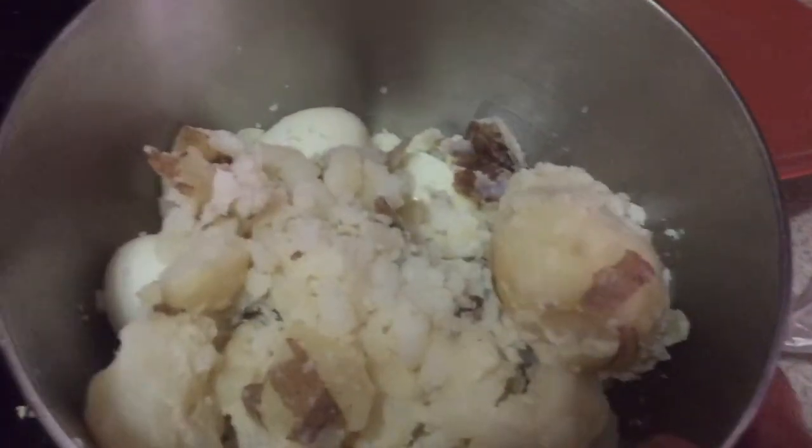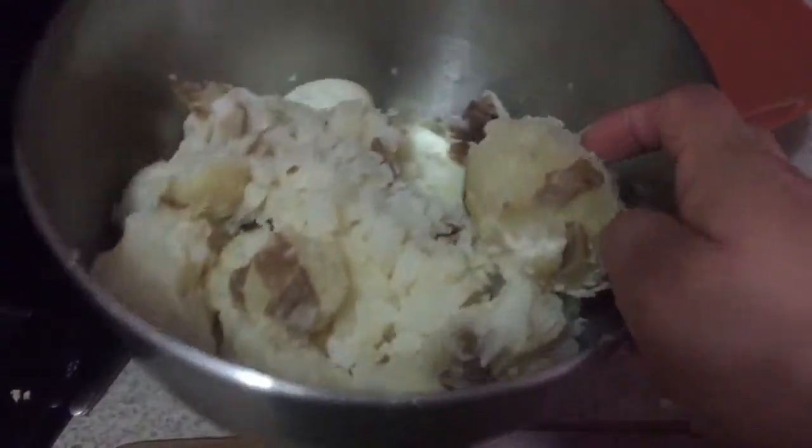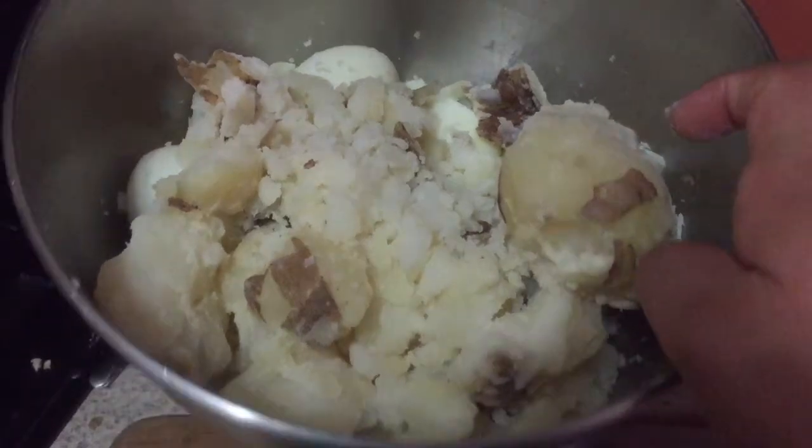I'm going to show you a quick way to make egg potato salad. I used five eggs and seven potatoes — they're Idaho potatoes.